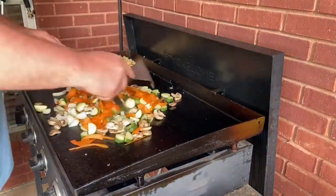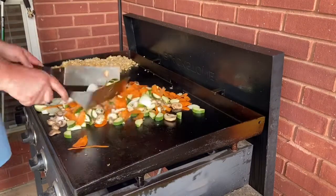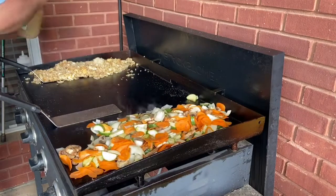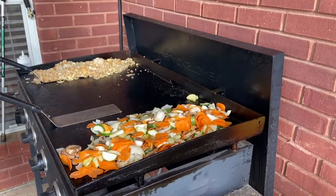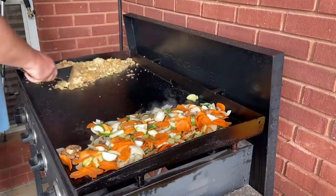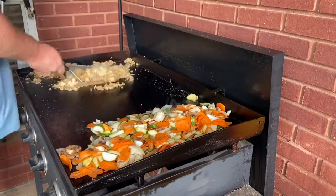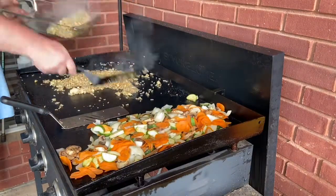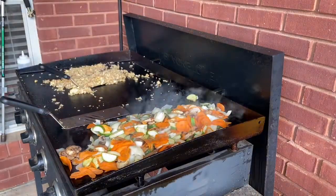I use a blend of carrots, zucchini, onions, and mushrooms. You can add broccoli or whatever other vegetables you want — just hit them with a little salt and pepper. We're going to add a little garlic to it, then mix it up and get it off the griddle so it doesn't burn, because I don't know anybody that likes crunchy little pieces of rice in their food.